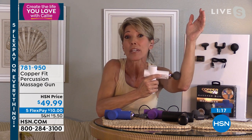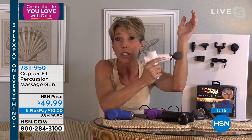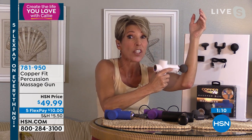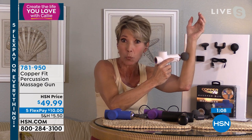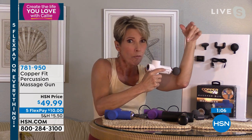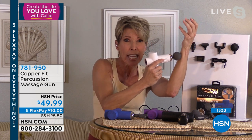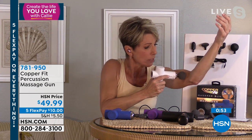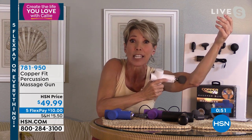A lot of other massagers are very heavy and bulky — some even have to be attached to a wall. For those of us working from home at the computer, it's the forward muscles in the forearm that really get achy. Don't be afraid to use this on the bottom of your feet, your hands, your wrists, forearms, and up to the biceps and triceps.